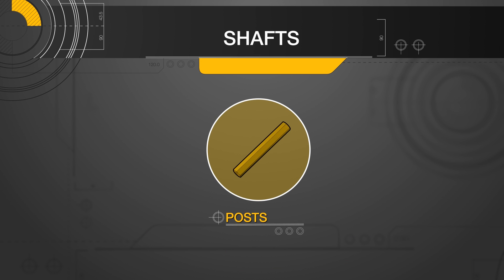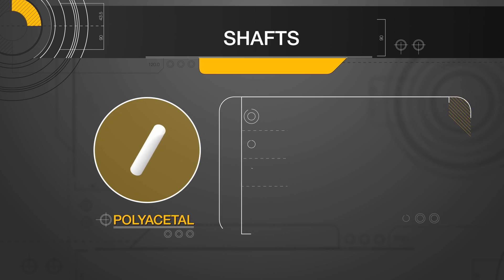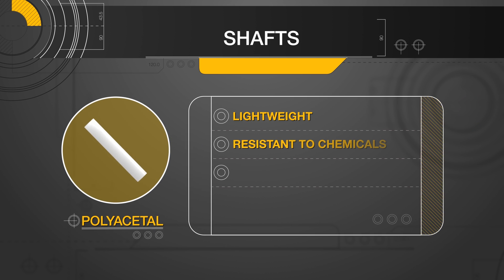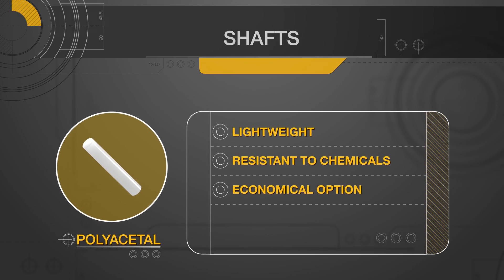Posts offer an identical material selection as rotary shafts with one key addition: polyacetal. Lightweight and resistant to many chemicals, polyacetal is one of the most economical options for structural applications.